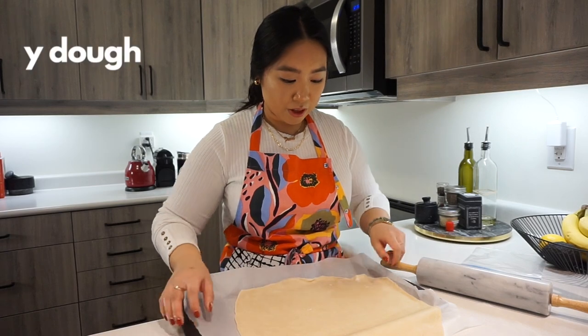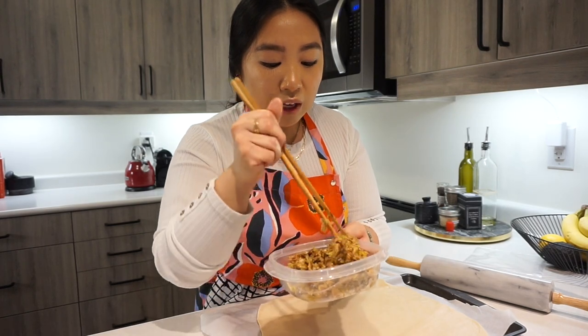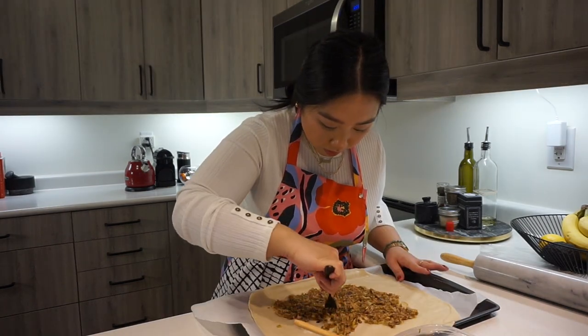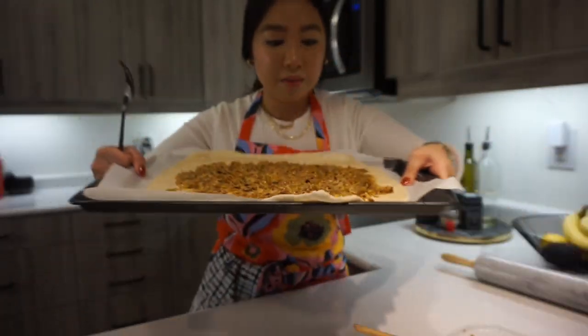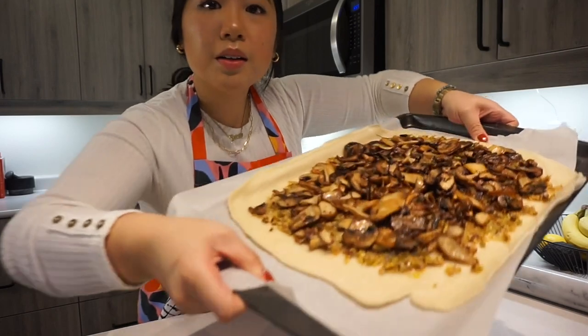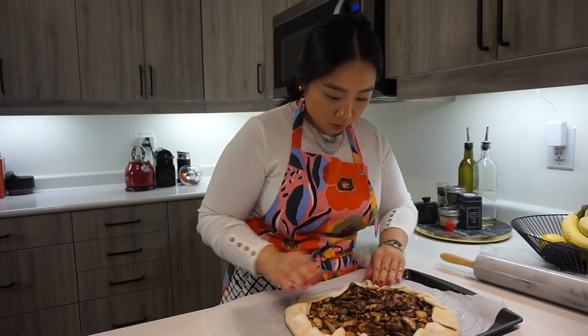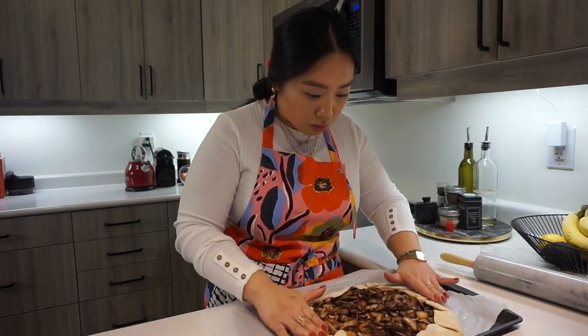The flaky olive oil dough has been rolled out and I'll transfer it to a prepared baking sheet lined with parchment paper. It's time to assemble the galette. My leek mixture from yesterday has completely cooled — make sure it's cooled before putting it on the galette. Spread it on, leaving an inch and a half border around the edge, and flatten it out with a fork without tearing through the dough. Then take your mushrooms and assemble them on top of the leek base — toss the rosemary sprigs out, this is why you cook them as whole sprigs. Then fold in the edges, pressing firmly on the sides to lock in the pleats.